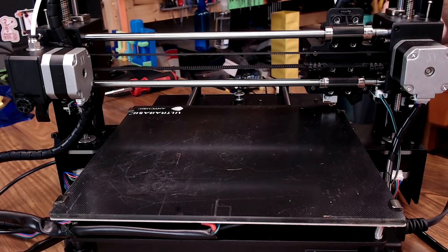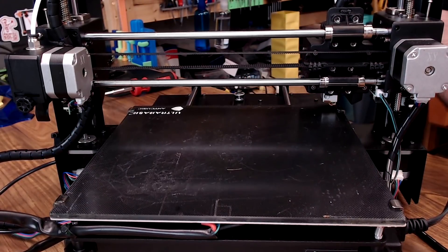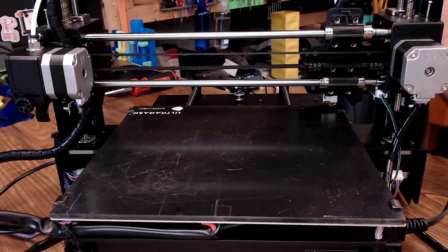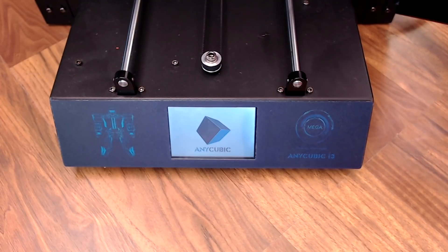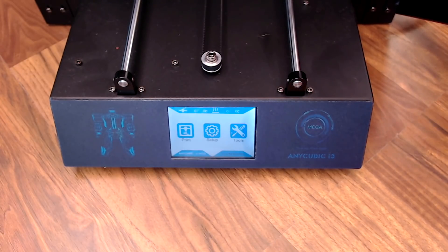Each time it hits one of the end stops, it gives you a confirmation beep. Here's a Home All so you can see both sides of the Z home. Pretty cool. And how about the touchscreen? It does play some music and have a graphic when it boots up — that's kind of cute.